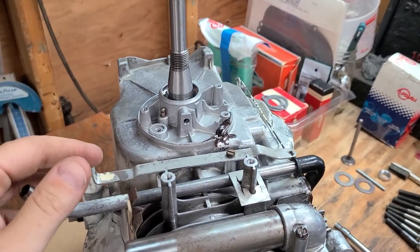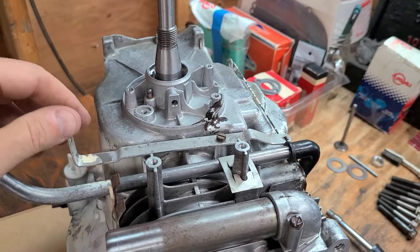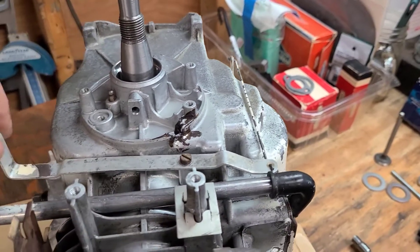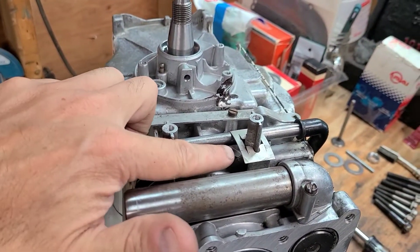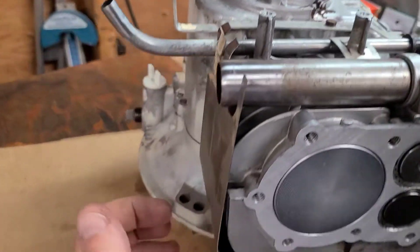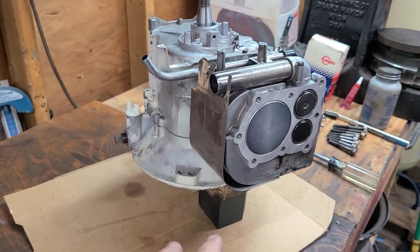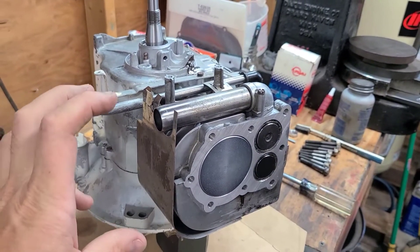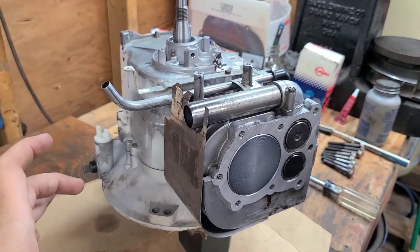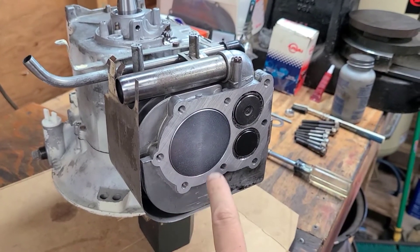Got a couple more pieces in place getting ready to install the carburetor and gas tank. The governor actuator is in place, held in by a screw with a little anti-seize, tightened down. I linked the rod as the manual says. The clip is in and nice and firmly in place, the breather's in place, and I got the bore tin in place because I need to do that before I can put the gas tank on — the head, gas tank, and carburetor are all kind of intertwined with each other.